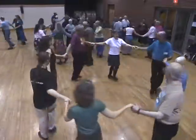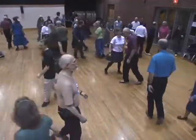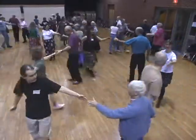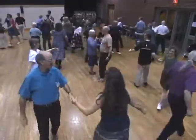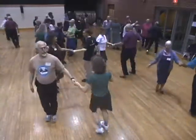Doe-sa-doe your corner. Doe-sa-doe your partner, too. Right hand to your partner. Grand right and left. Swing. Swing your home.